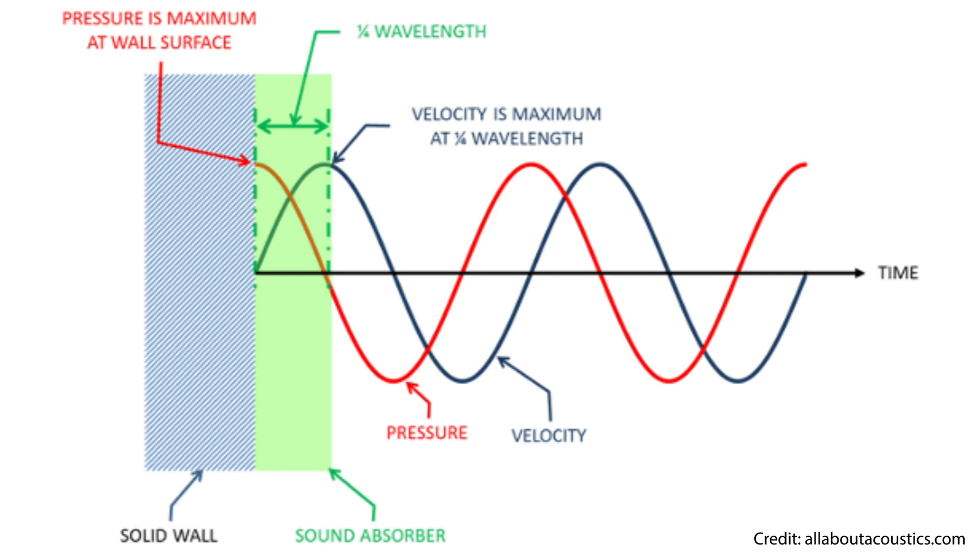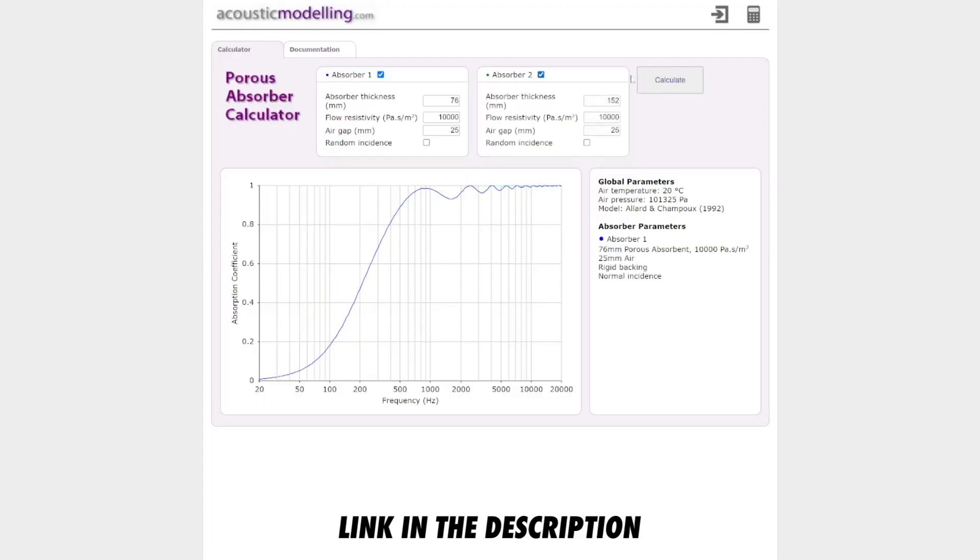The type of wood you'll buy depends on the depth of the panels you want to make. Shallow panels only absorb mid and high frequencies, so I wouldn't recommend choosing wooden boards less than four inches in depth. This calculator will help you to compare the effectiveness you can expect with various depths.